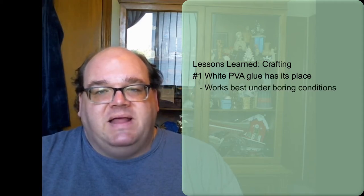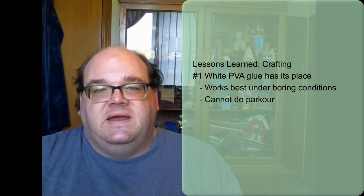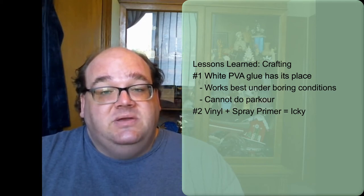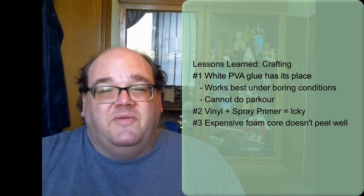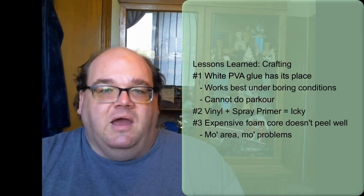On the crafting side, I learned a lot more about what white PVA can and can't do. If something just sits undisturbed and doesn't require a lot of balancing, PVA works fine. If it's more precarious, you want something that sets much faster. I also learned that vinyl does not react well with spray primer, as we saw with the tubing between the two mismatched pipe pieces — next time I use it, I'll take more care in how it gets primed. Using the black foam core was instructive: for smaller pieces the paper peels off easily, but for bigger pieces it's a pain, so I've ordered bulk foam from Dollar Tree.